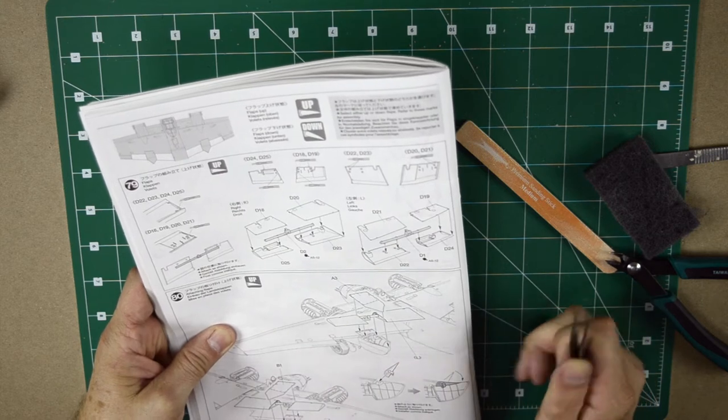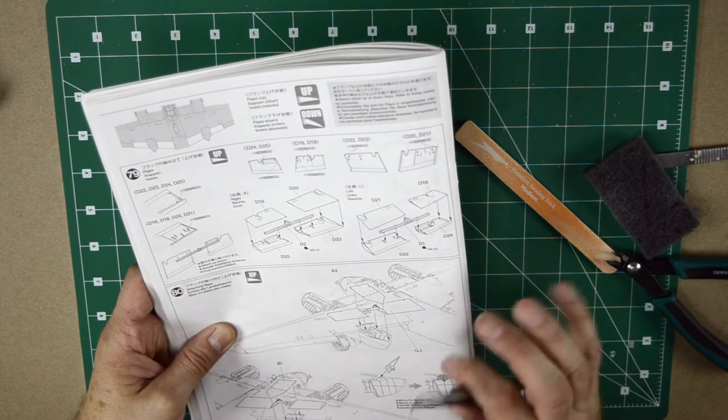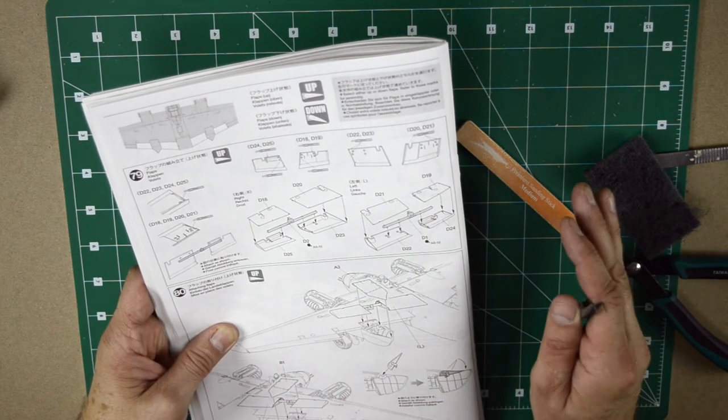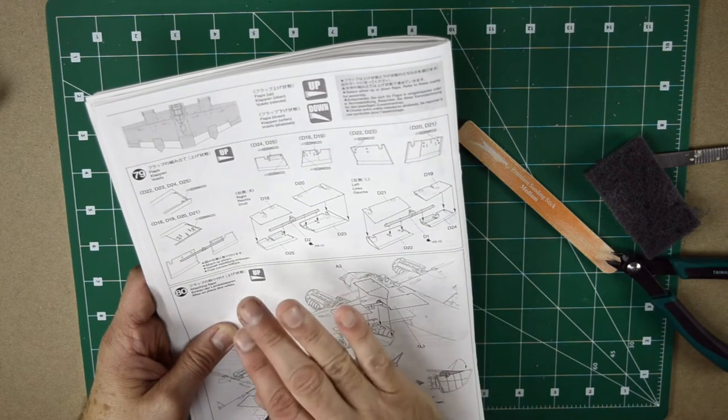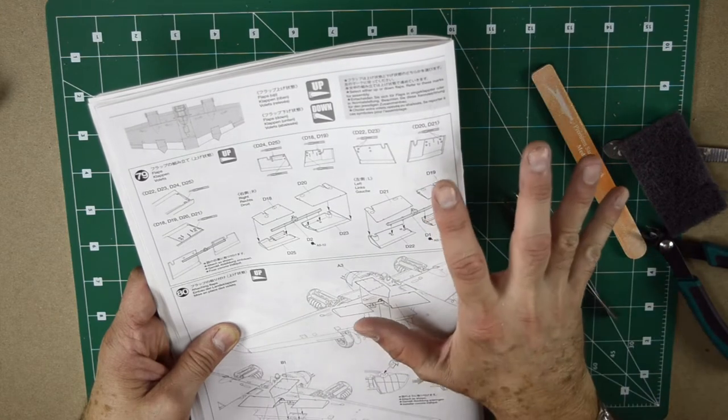We have the whole flap assembly, and that is one of the major components we need to incorporate before we can do anything else. So I'm gonna prepare these — not necessarily mount them, but I just want them prepared. I just have to glue all the pieces and work the joints and have them ready.